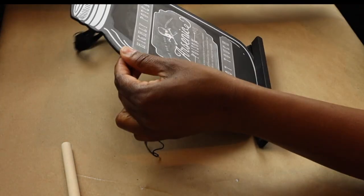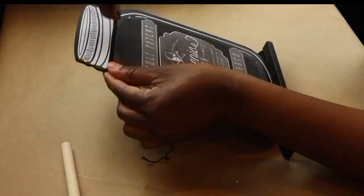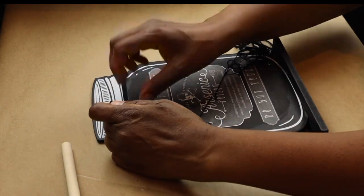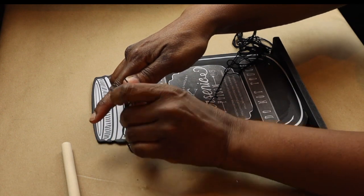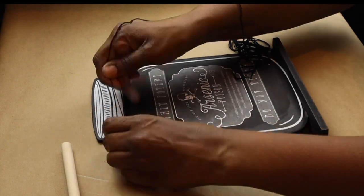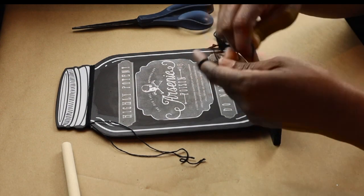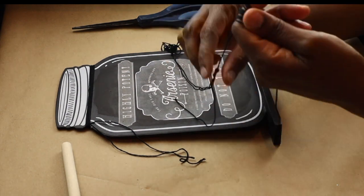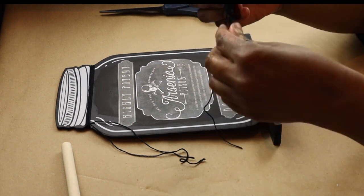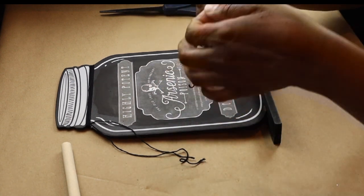I'm going to take some of this craft string I found at Walmart — it came in a package with a lot of different colors. I'm just going to wrap it around a few times and then tie it into a tight knot, then take the rest of the string and make a bow — pretty much the same way I would make a jute twine bow, wrapping it around my fingers and tying it off. Once done, I use a little bit of hot glue and apply it to the side of the little mason jar picture.